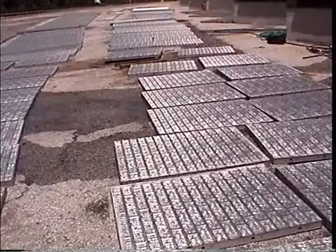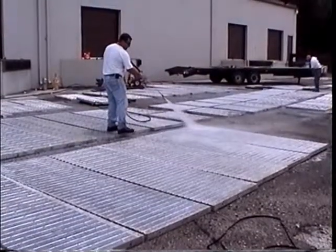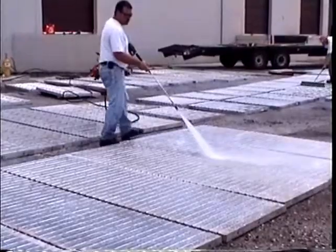To get started, lay forms on the ground with face sheets up. Clean form surfaces using a warm water power washer and a commercial-grade detergent. This will remove any existing oil or grease that could prevent the proper seasoning reaction from occurring.